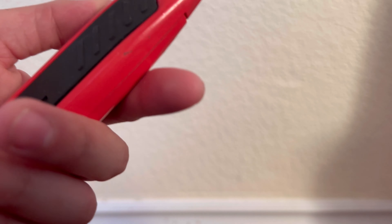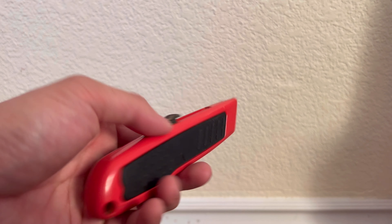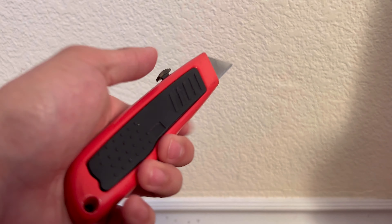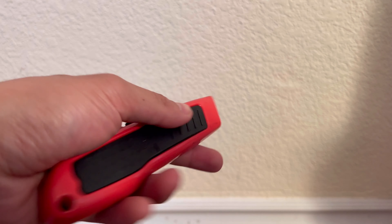Then simply just push forward like so. With the rubber grips it makes it super nice and comfortable, easy grip, and really easy to use as well. You could also replace and detach the blade itself. So yeah, that wraps it up for this video, thank you guys.